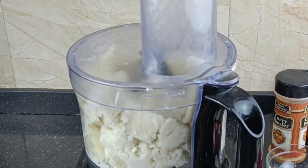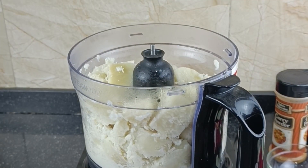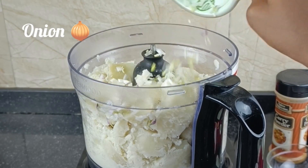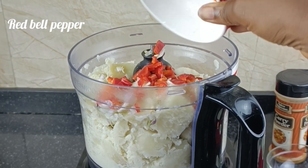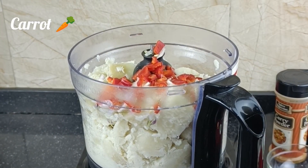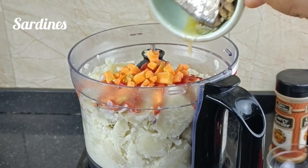Have you had yam balls before? Even if you haven't had yam balls, I'm sure you must have had yam because yam is one of the staple foods in Nigeria and Africa. I love the fact that it can be used for so many different kinds of meals — yam is so versatile! And as you can see, I'm adding some sardines and some carrots.